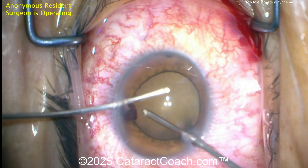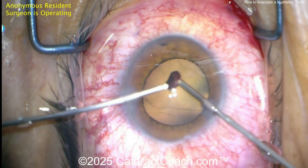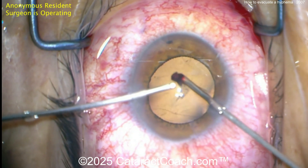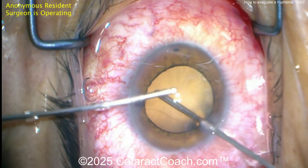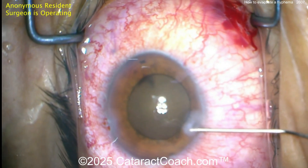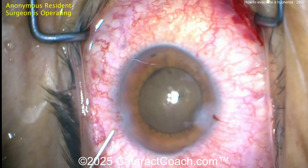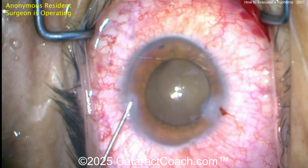As you take the clot out, if there's any other little bit of bleeding, just get the IOP up in the eye — get the pressure up a little bit and that'll help tamponade it. This patient has a beautiful result. So here's an example of a traumatic hyphema — very, very dense hyphema, thick clot, blocked vision. Go to the operating room, evacuate it. The patient is going to have normal vision the next day. Beautiful result.